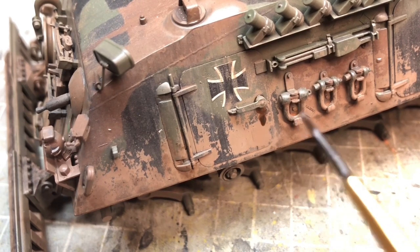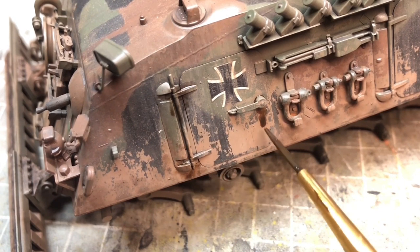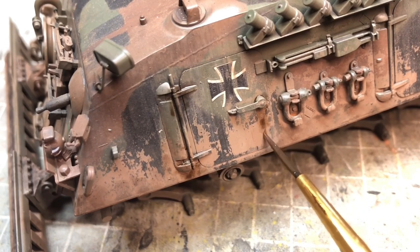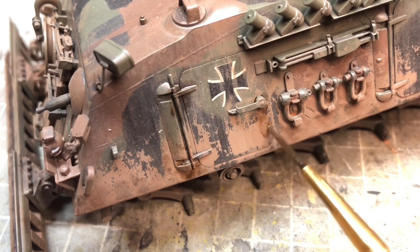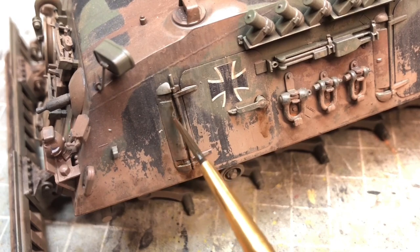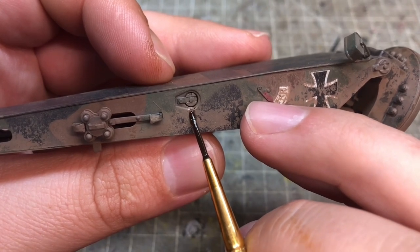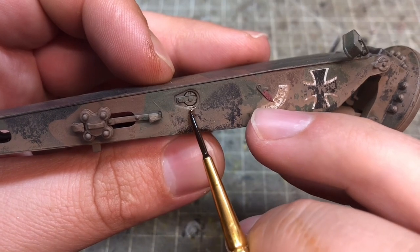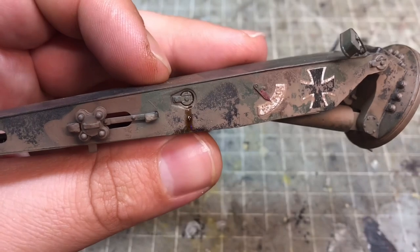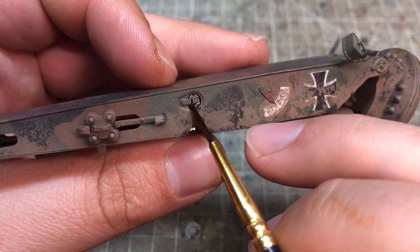Looking through reference photos, I saw some showing what looked like oil or grease around working parts like hinges and door handles. I used Abteilung's Grease for this, thinning it out a little and spreading it around to give a relatively light area of wet grease. I also did the same on another area from a reference photo — something to do with oil and hydraulics — and since it looked quite heavy in the reference, I applied it the same way.